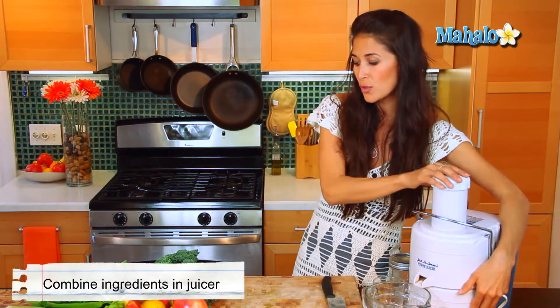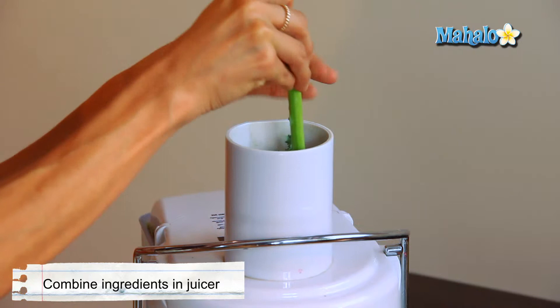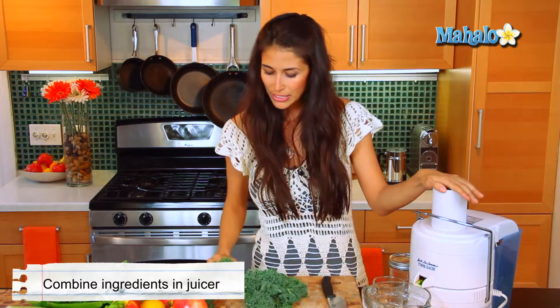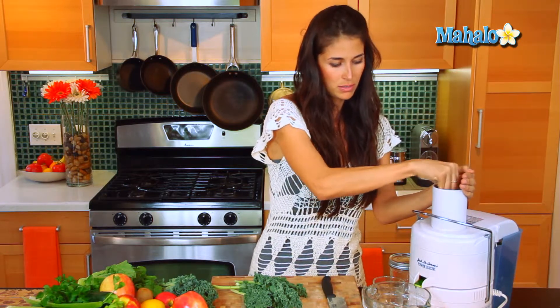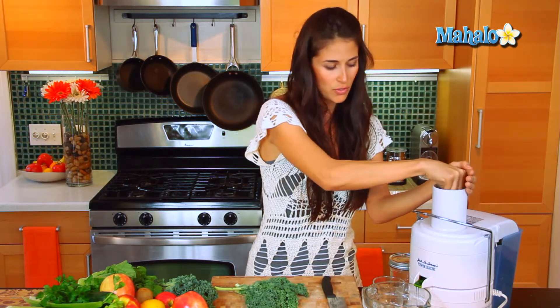Let's get the ingredients in the juicer. We're going to start off with our kale, starting with the kale because it's going to be one of the densest and it's going to yield very little juice, although it's packed with a ton of nutrients.